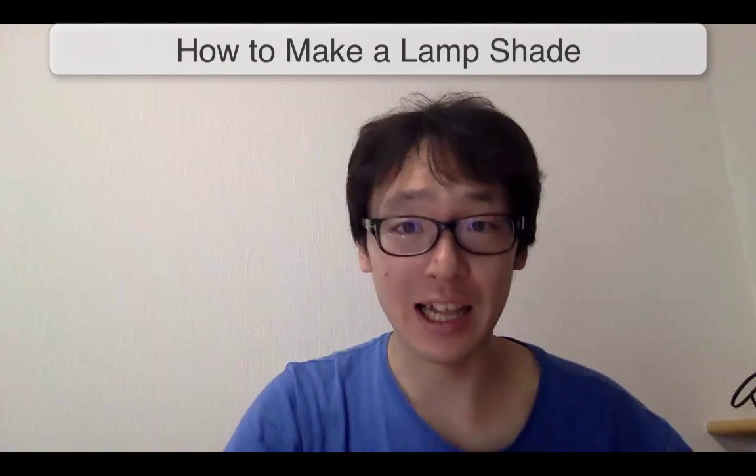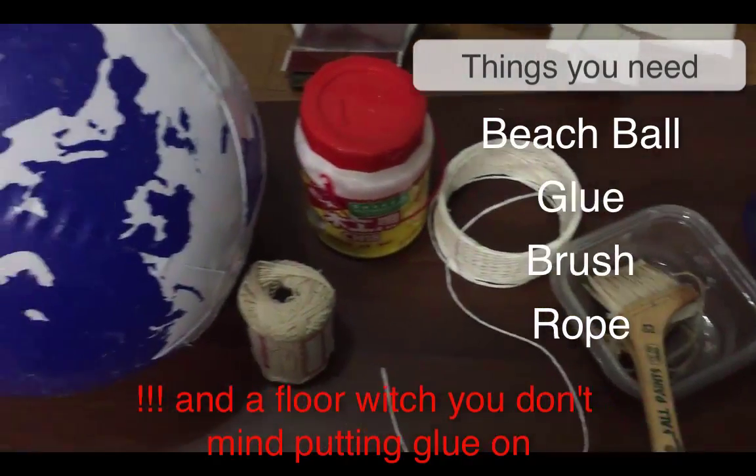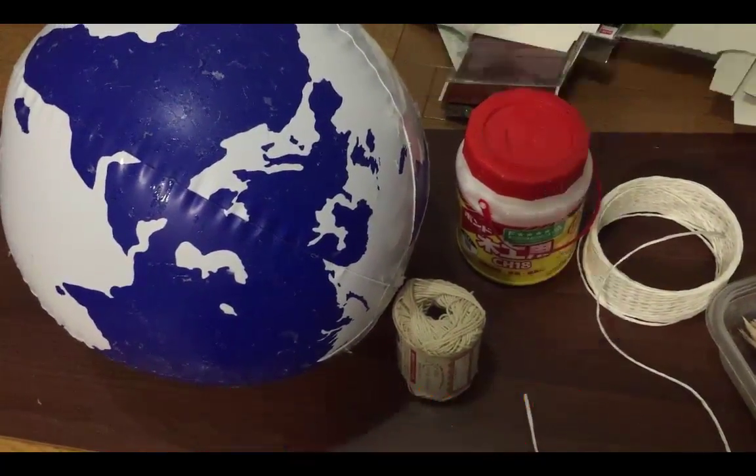Today I'll teach you how to make a lampshade using this ball, this glue, this rope, and it's really easy. This lampshade will be in my B&B room, so please try and have fun.